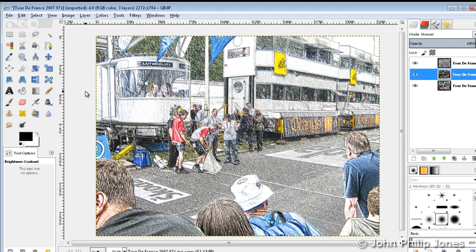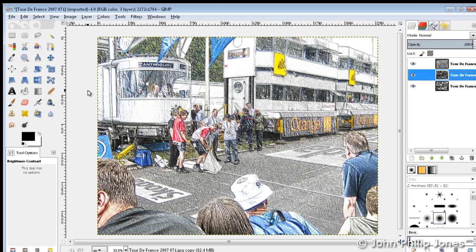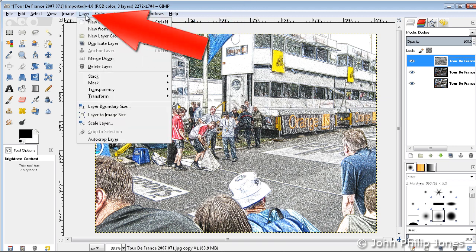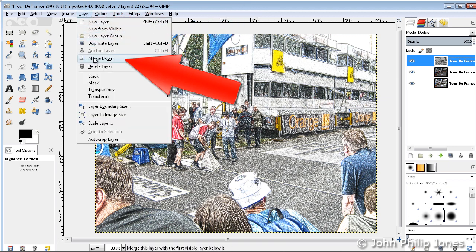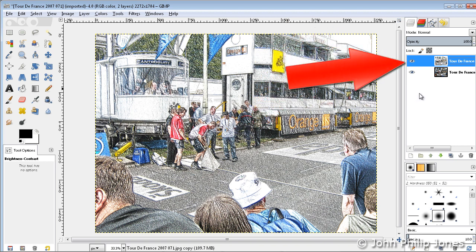I'm quite happy with the look of that now. That to me looks like it's been drawn by some coloured crayons. Making sure I've got the top layer selected, I'm now going to come over here to where it says Layer and choose Merge Down. What has now happened is it's merged the two top layers.